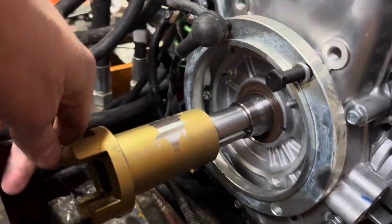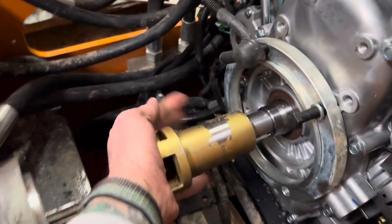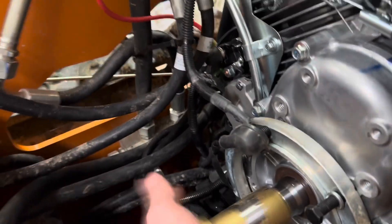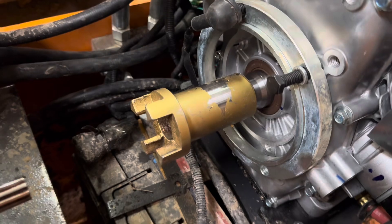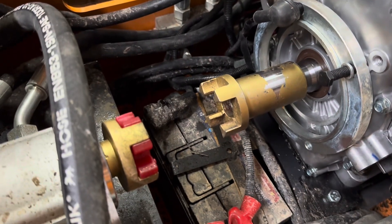Got the right part here — the sleeve fits over the shaft with a keyway, and this guy just slides right on just like that. This goes on here and we are good to go.